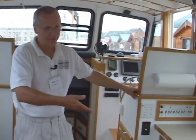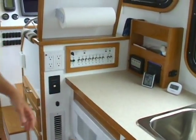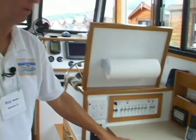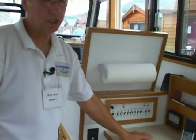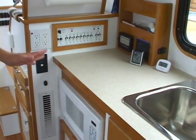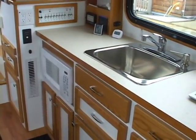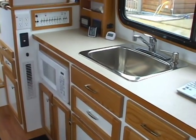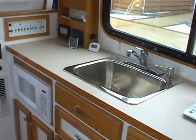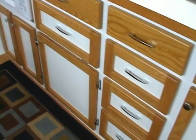Moving farther back, we have the galley area. Along here we have the AC power panels. There is also a propane alarm system — I have propane gas on board that runs the refrigerator, and there are two sensors that will automatically shut the propane system down if a leak is sensed. The sink, microwave oven — it'll run off the inverter or shore power. We also have a small Honda 2000 generator that can be hooked up. Lots of storage space, which was one of the goals.